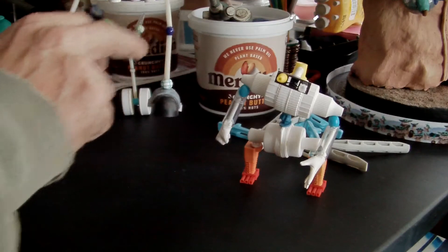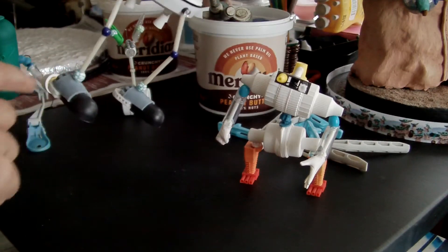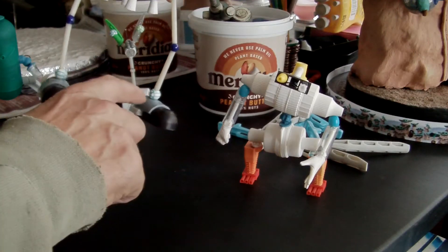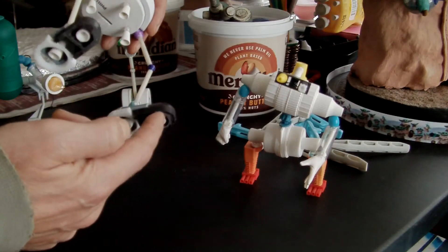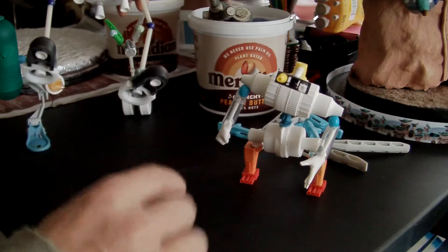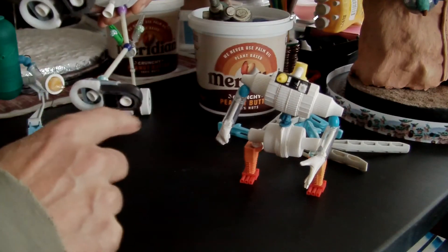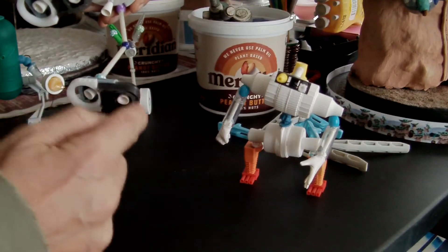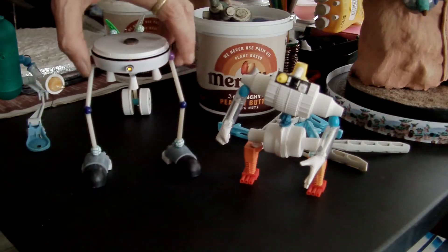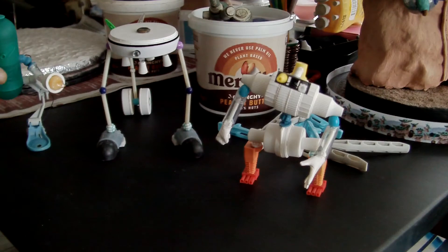These are just lollipop sticks and beads. The end cap from someone's clothes drying thing that they chucked out — so I just cut it in half. These are the ends from someone's weight lifting bench: I pulled the rubber stopper out of the end, pulled the metal bit off, chopped it in half, and that's the feet done. I think they came out really well.